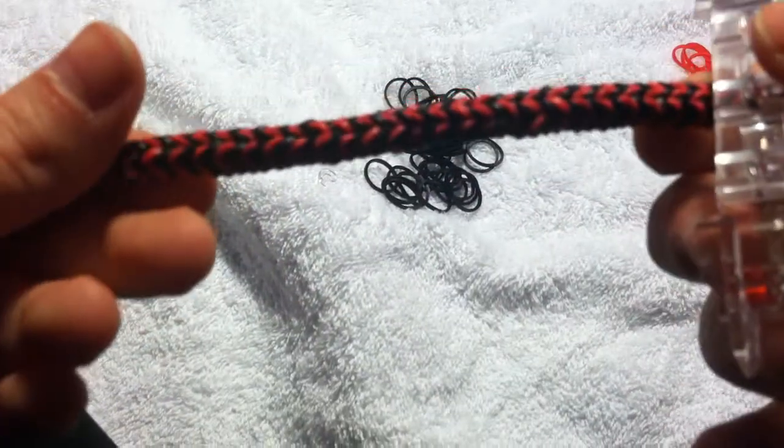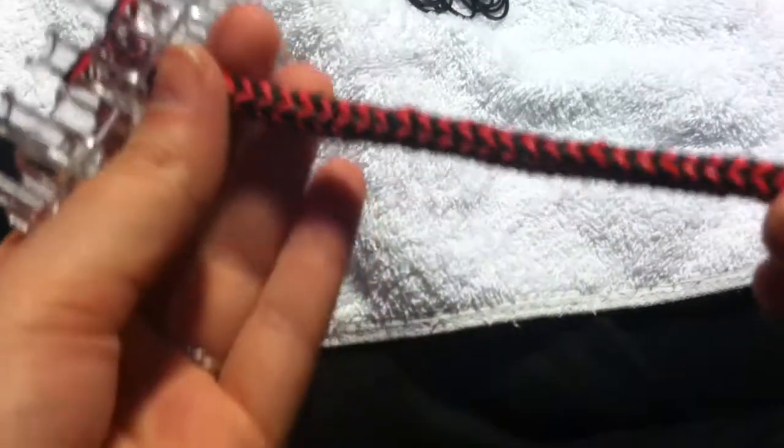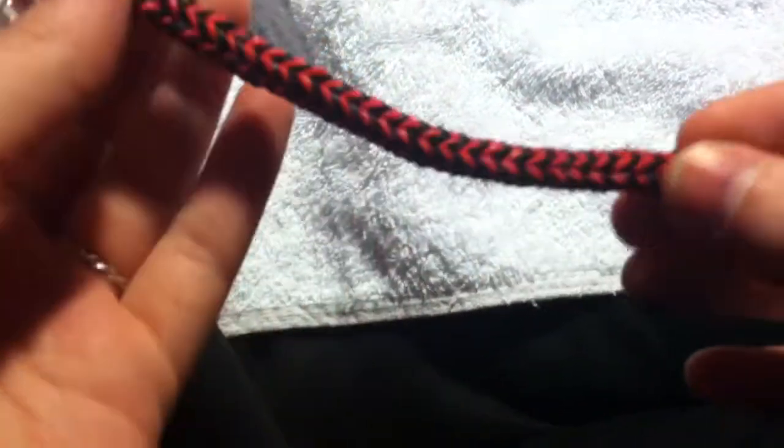Hey guys, so I just finished the bracelet. It's a little too small for me, but that's because I'm making it for my younger brother, so it should fit his wrist just fine. It's about 6 inches long and this is what it looks like. It makes this really cool twisted braided kind of look.